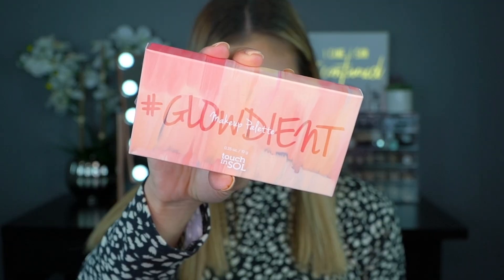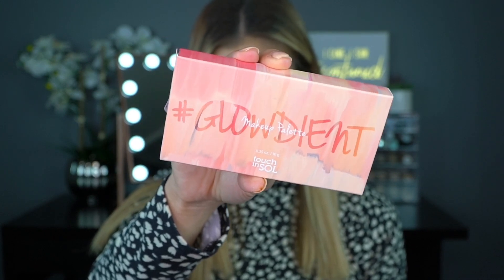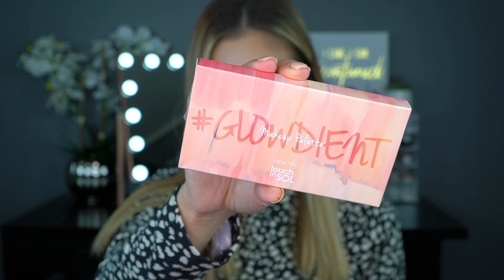The next product is from Touch and Soul. I have a previous BoxyCharm item from Touch and Soul — the Pretty Filter face primer — that I really enjoy and use every time I do my makeup. This is also from Touch and Soul, retailing for $34, and it's the Pretty Filter Glowdient Makeup Palette. It's described as a multi-faceted palette with gorgeous gradient shades that uses your own natural beauty to glisten, bronze, and add a pretty flirty flush.